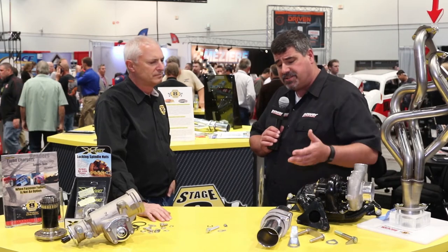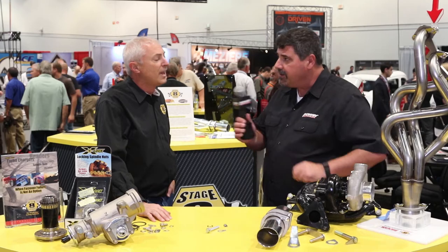I'm here with Robert Ahern from Stage 8, and you've actually got a really interesting fastener solution here that's going to make these connections even more secure, right? Yes, we do. We've been making locking header bolts for over 30 years now, and the next logical extension was the ball and socket system.